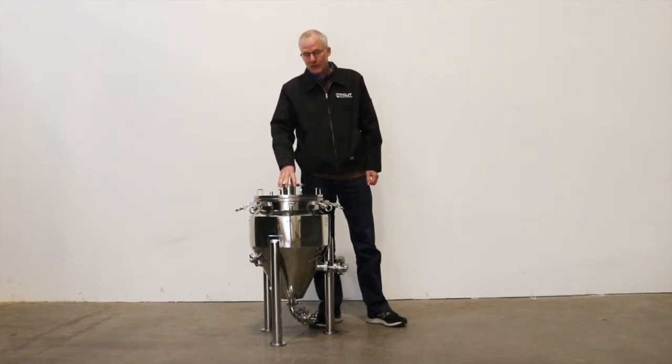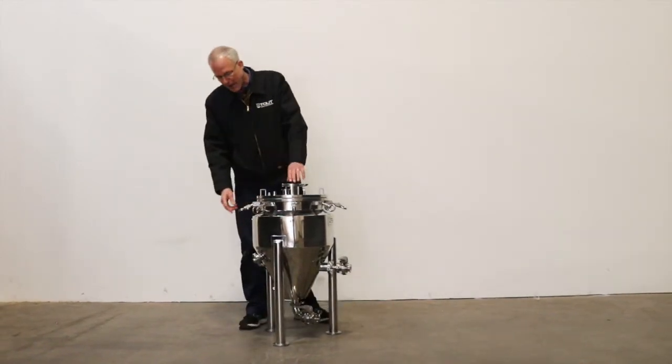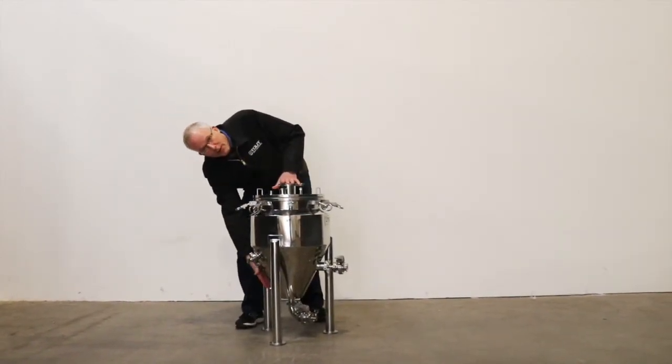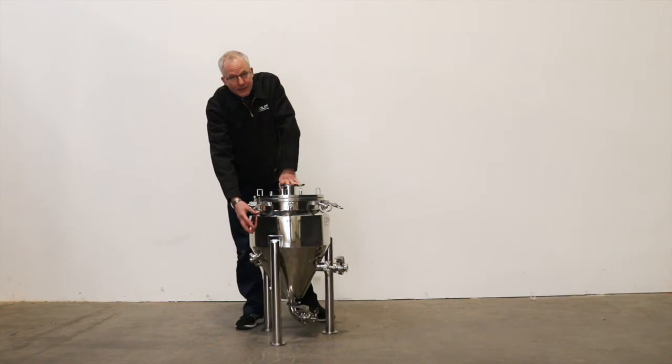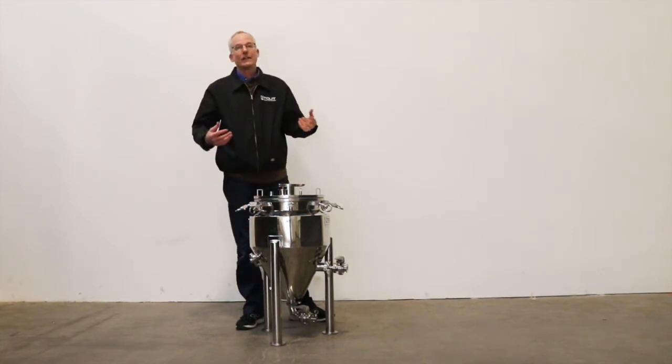What makes this the most sophisticated fermenter? First of all, it's fully jacketed. The jacket goes from the bottom all the way up to the top, giving you complete control of the fermentation temperature. It's also insulated and has a stainless steel outer layer which keeps the tank clean and clean looking all the time.